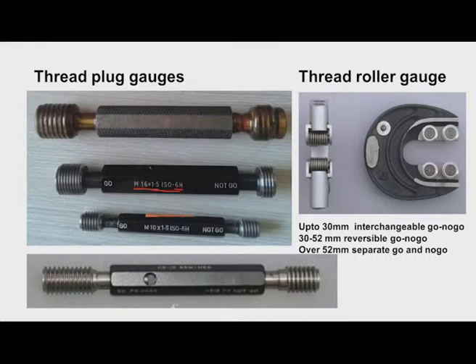For the no-go gauge, full thread form is not provided — only 2 to 3 threads are provided, as they are not expected to fully enter the threaded hole. As per the standard, all details are marked on the gauge, for example M16 with a pitch of 1.5 mm and 6H tolerance. Protective coating should be applied when not in use. There is also a taper lock type gauge where worn-out gauges can be removed and replaced.